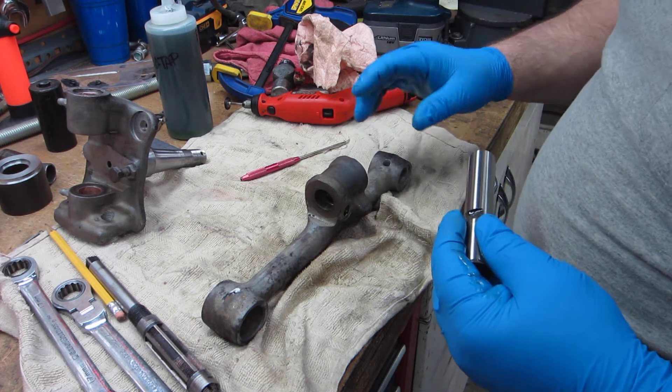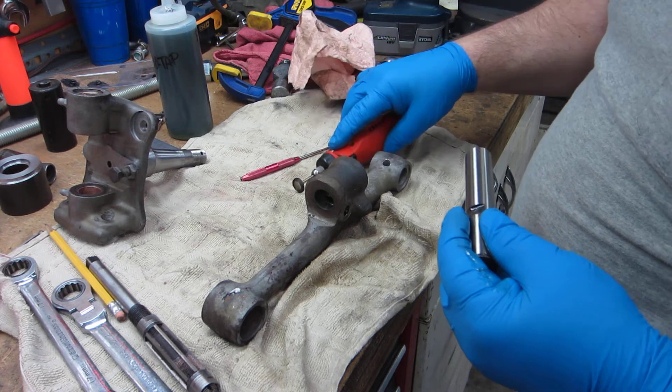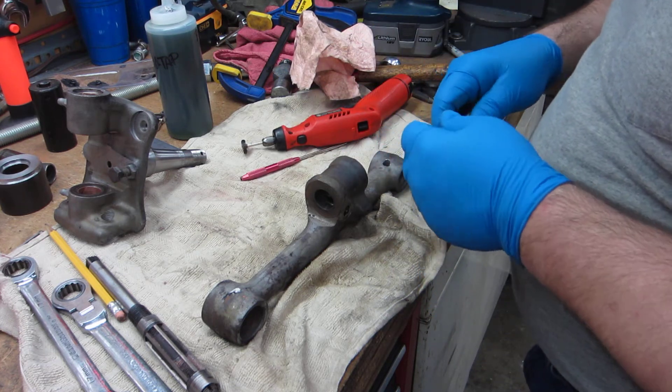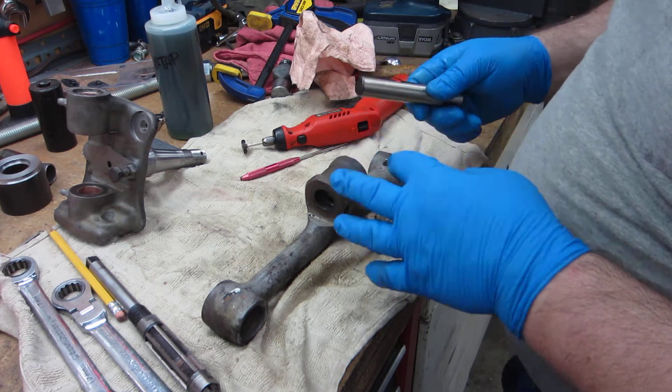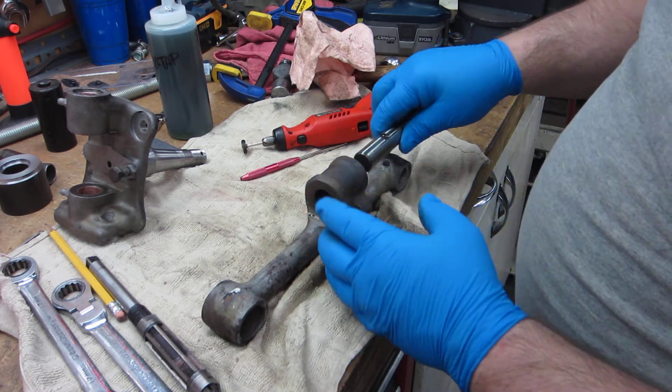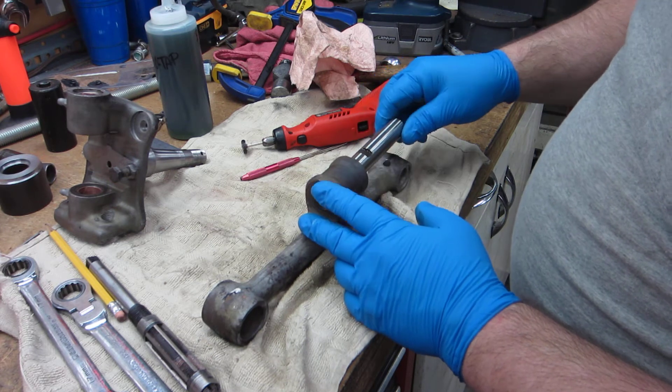So I went back through it a couple more times with the little wire wheel on the little rotary tool, little Dremel-type thing there. And I think I've got it. I didn't have to do any grinding or sanding or anything, just the wire wheel to clean it up, and put a light coat of oil on here.